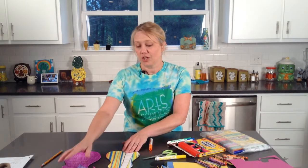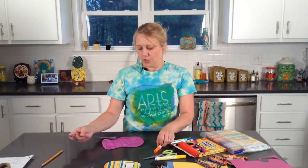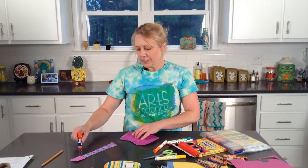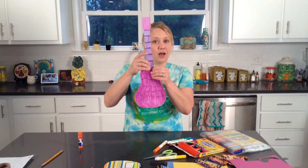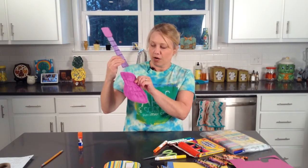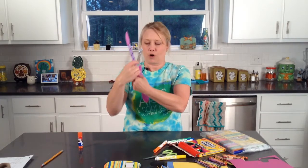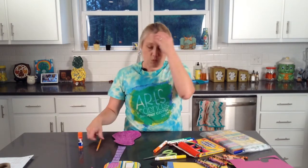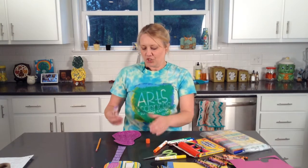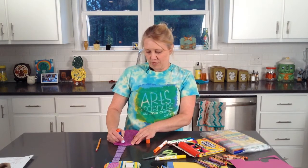When you get finished coloring both guitar pieces, we are going to glue them together. Where the neck is, we're not going to glue it right at the very top of the body — I want you to bring it down maybe an inch or an inch and a half and glue it down there. It doesn't have to be exact, but just somewhere a little bit down from the tippy top.